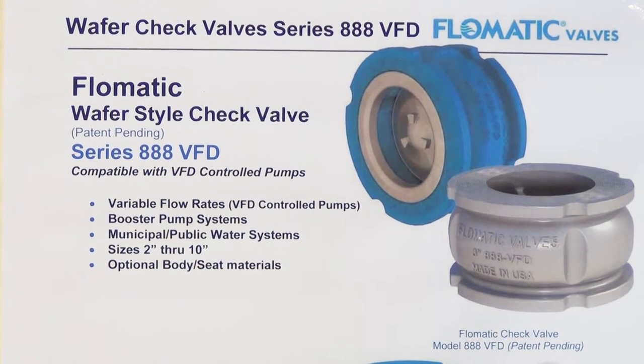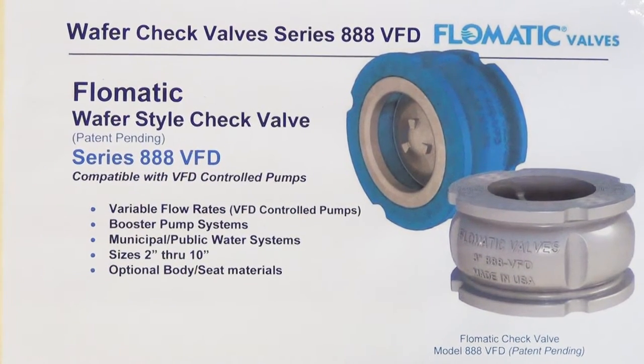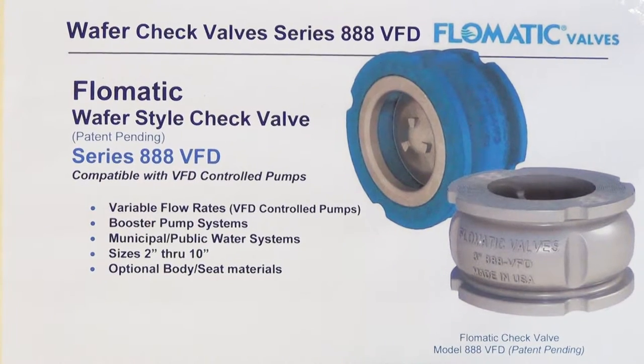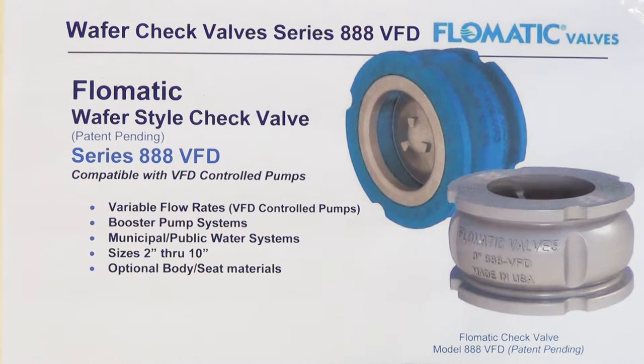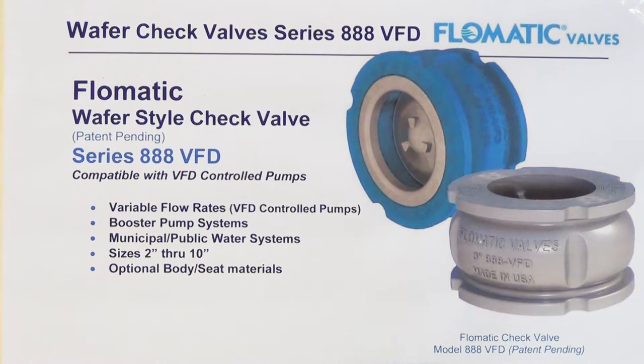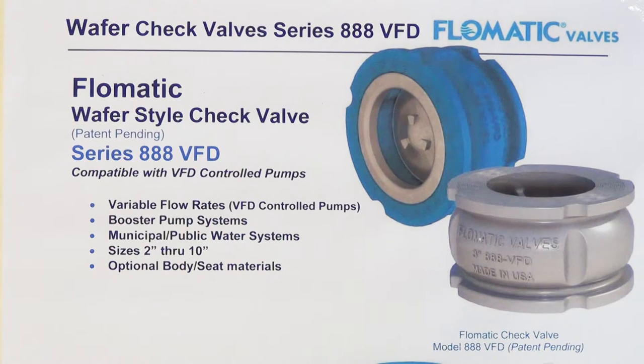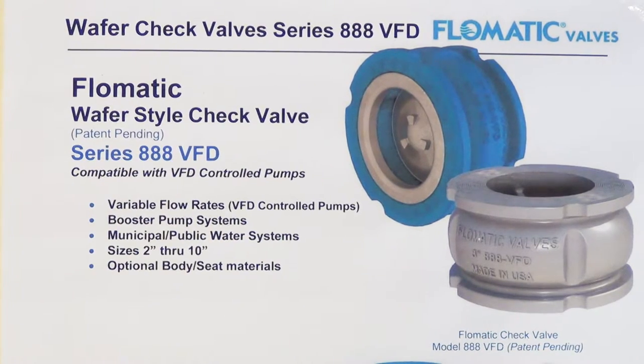We are proud to introduce Flomatic's new patent-pending Series 888 VFD wafer-style check valve. This check valve is uniquely designed to be used with VFD-controlled pumps, booster pump systems, and municipal public water systems in a size range from 2 through 10 inches, with optional body material.